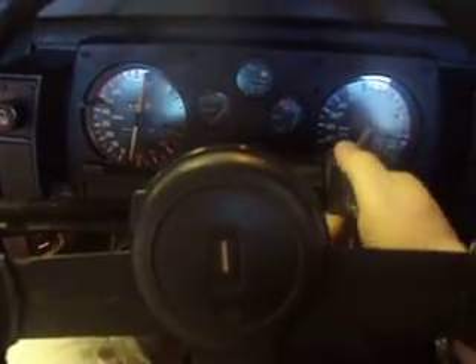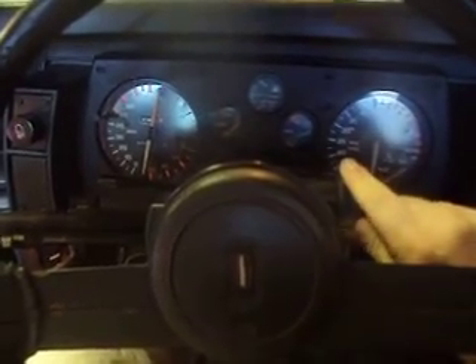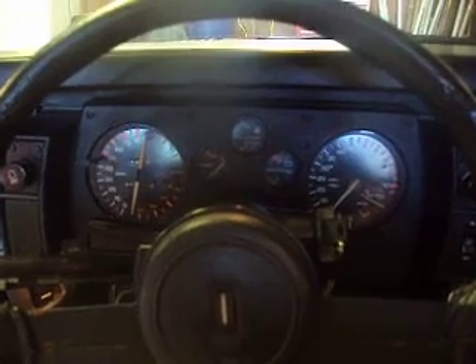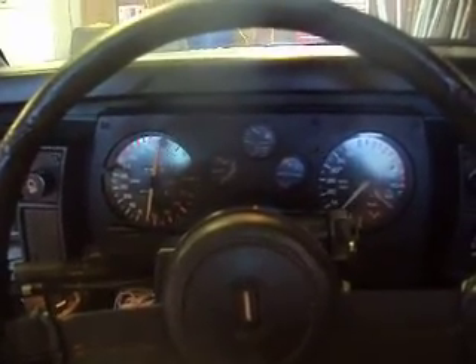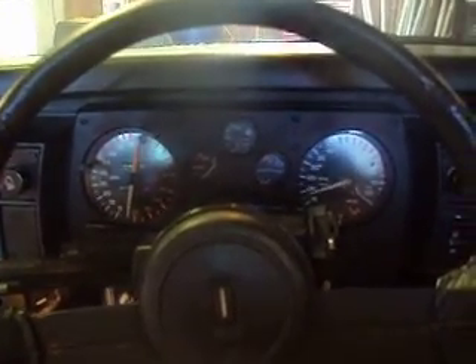So everybody can hear it. Oh yeah, she's back alive. She's running great. That's power right there.